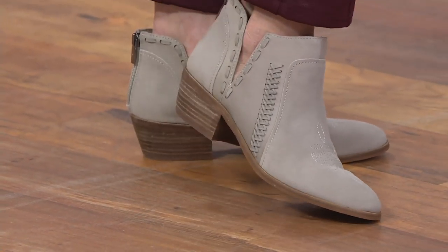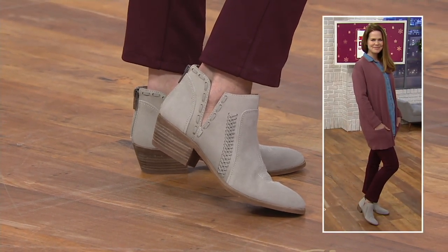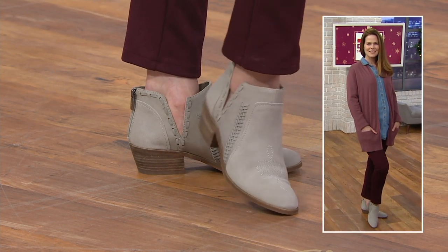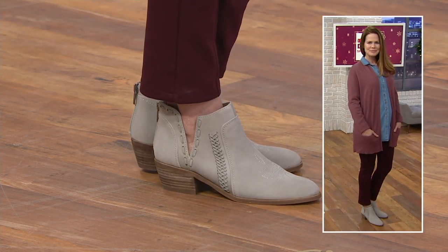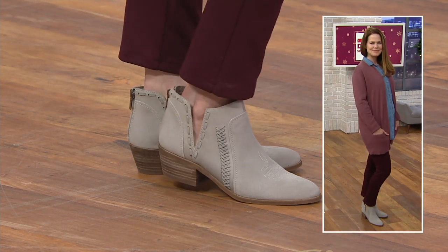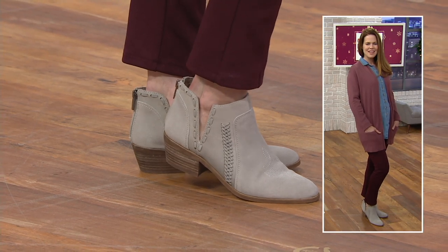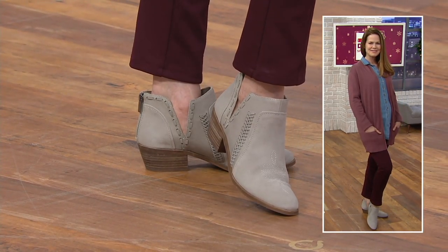That's where you see the heel, by the way, is 1½ inches high. The shaft is 3½ inches, and the circumference on the ankle is 10 inches. And you have that little ankle cutout, so it gives you flexibility. This is one of our most popular constructions — a super well-loved, wearable heel, easy to wear with anything and at any time of the year, really, unless there's snow on the ground.